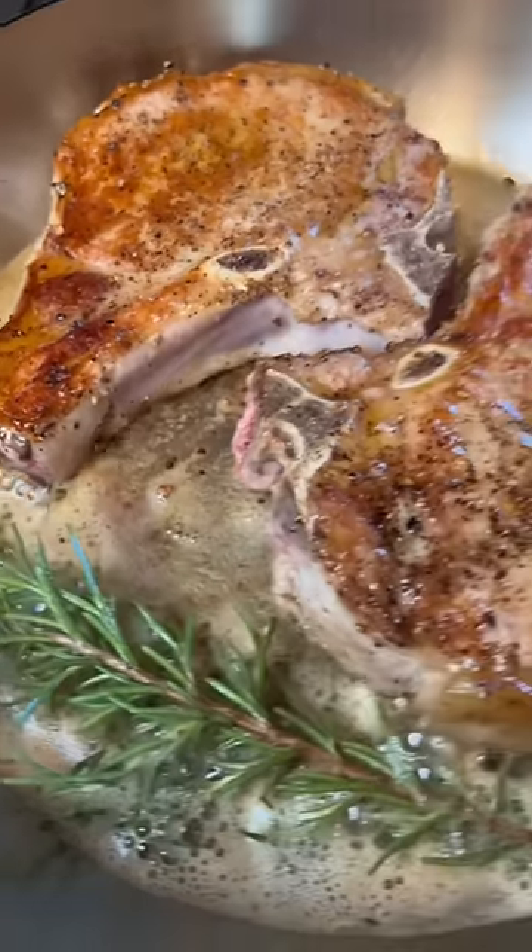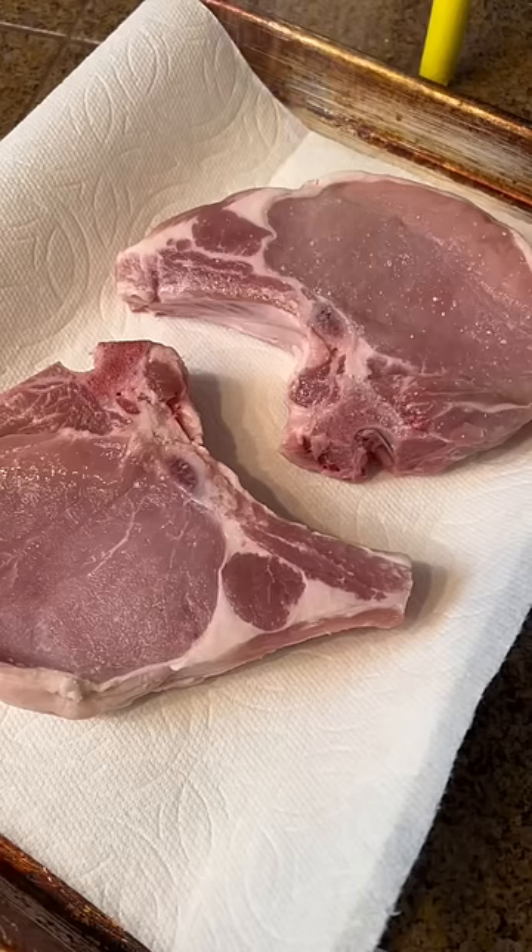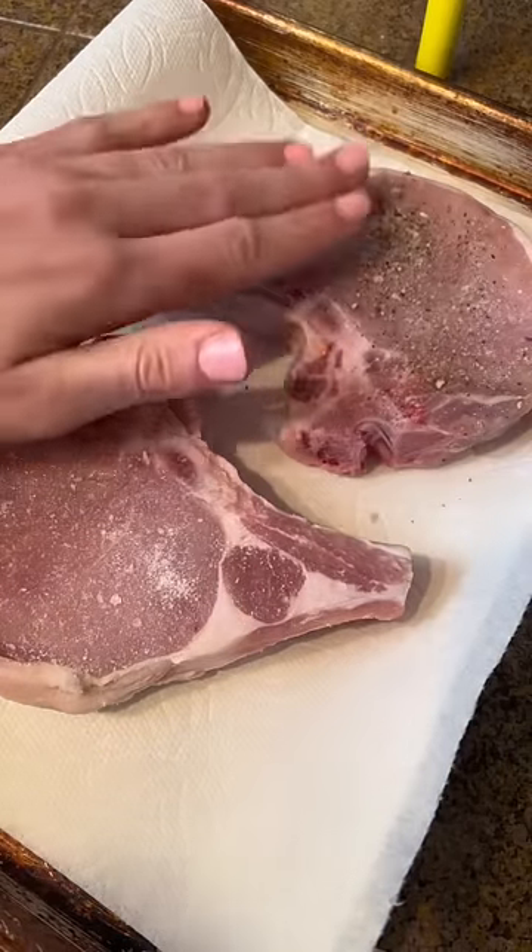If I see one more pork chop on here that's dry as hell I'm gonna lose it. Here's how you make them and not dry them out — super moist and delicious.